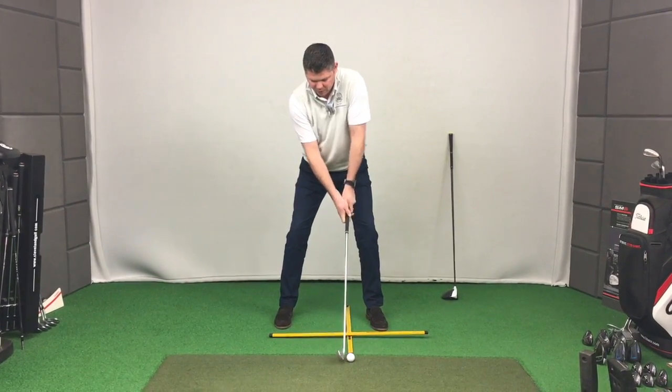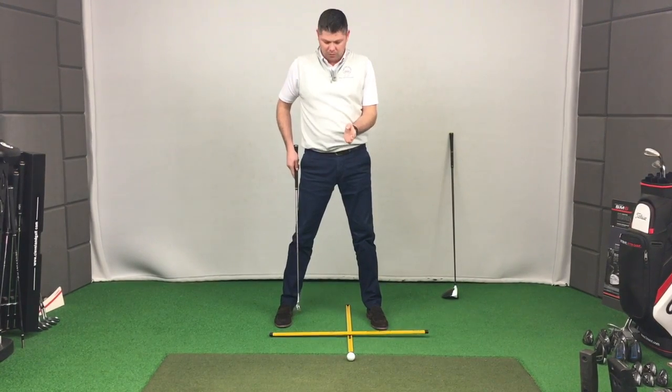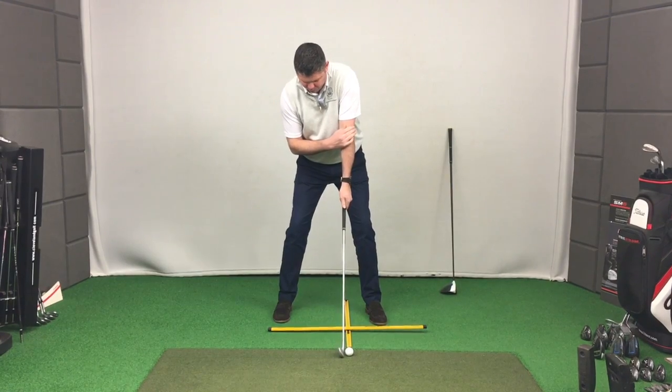If I now move to a driver, the ball position, as you all know, needs to be on the left heel. So when I set up for a driver, what I don't want to do is move the ball position across.